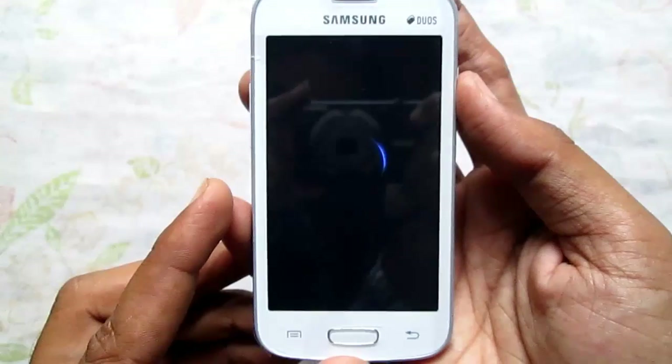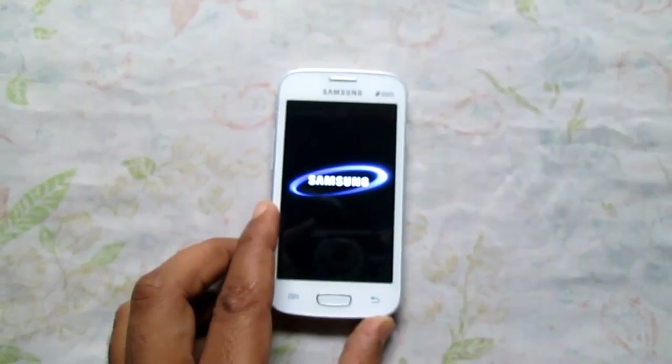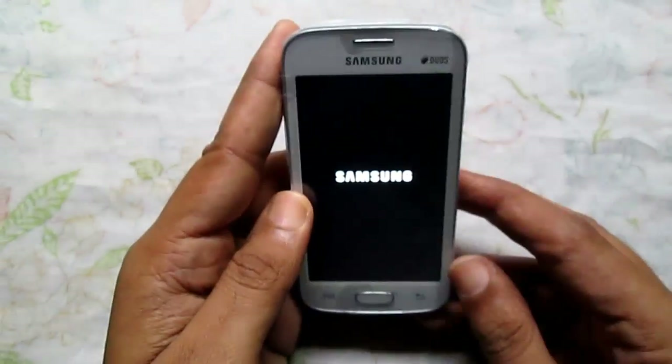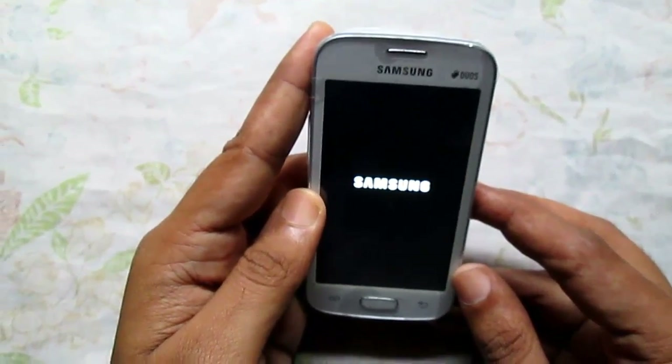This phone was recently purchased in India at a price of rupees 6,500. It's a dual SIM phone that comes with a 4-inch display, and it's an upgraded version of the Samsung Galaxy Star Pro. Since this is powered with a single-core processor, it will take a little more time to boot than other phones in the market.